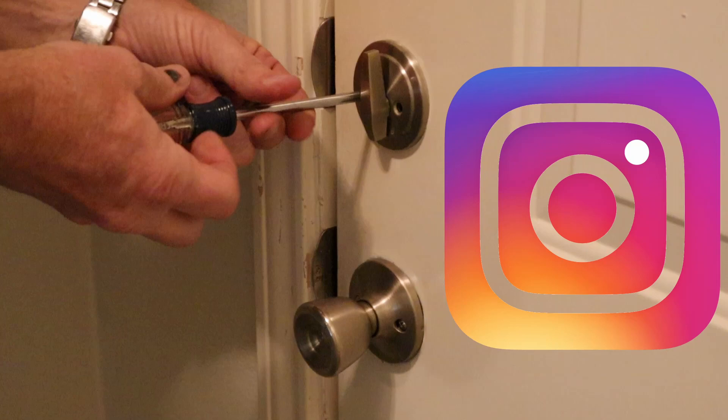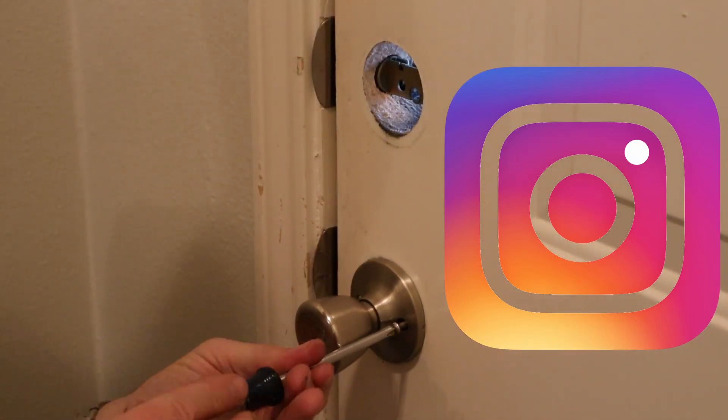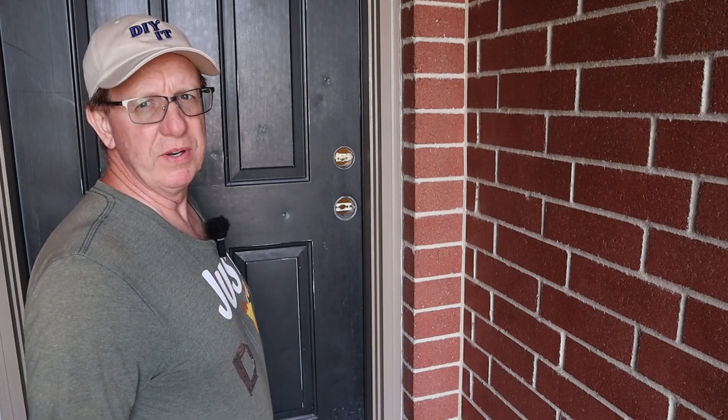To remove the old doorknob and deadbolt, all you need is a Phillips screwdriver. Remove the four screws that are holding the two on and you've got it taken apart. We're going to leave these old latches in for right now until I get the third hole drilled and we're ready to put in the new set — that way it kind of holds the door shut.